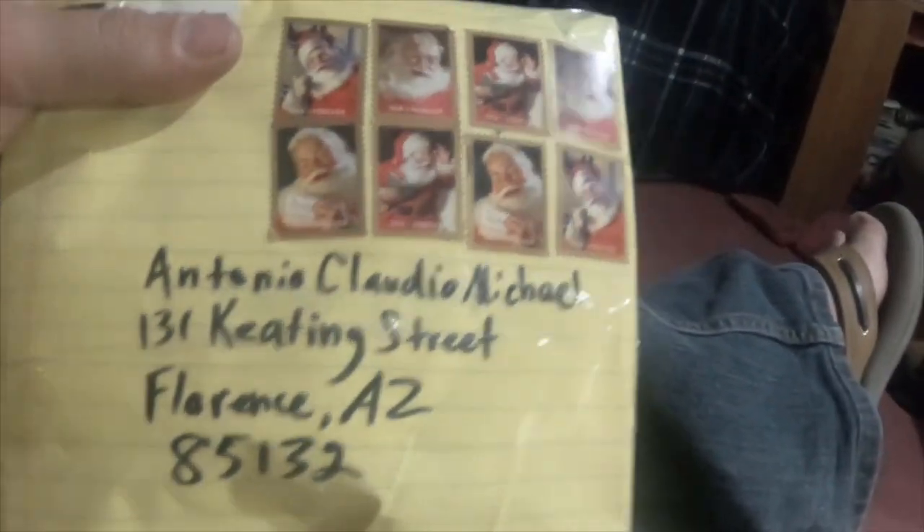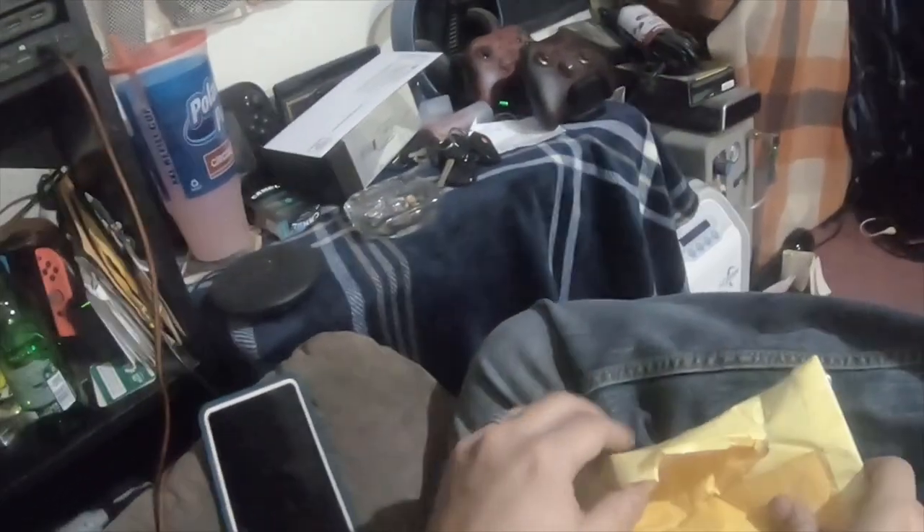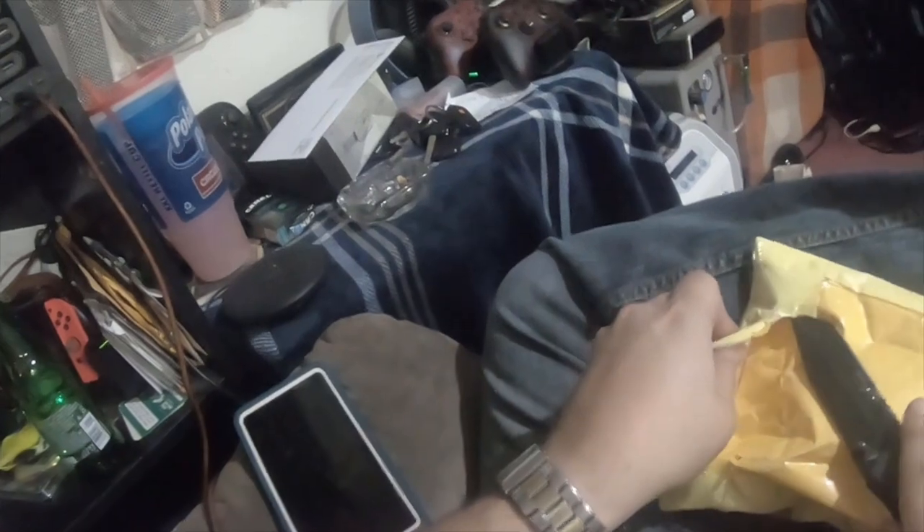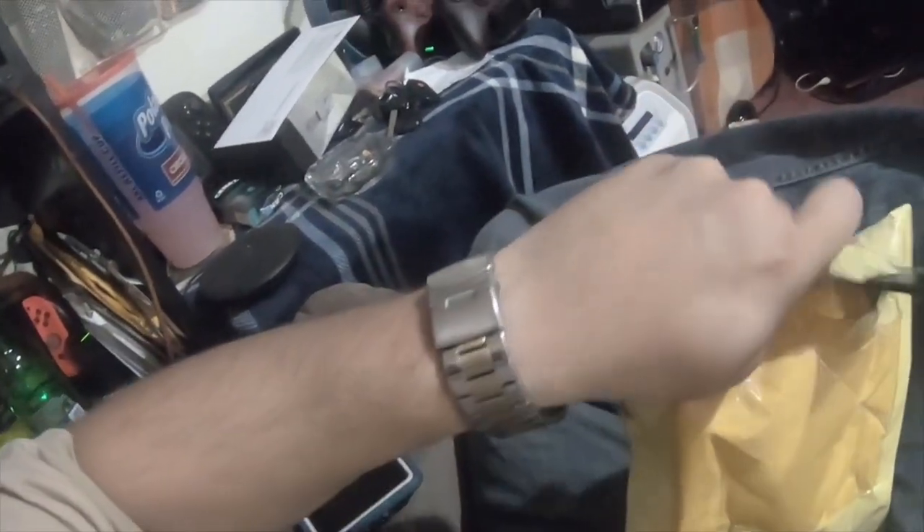And then I got a package from Justin Richardson, and his YouTube channel is Captain Jerk. I got it today — let's see if I get this ripped open. Oh, that's awesome.